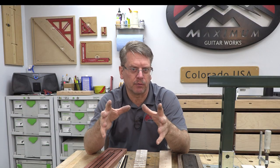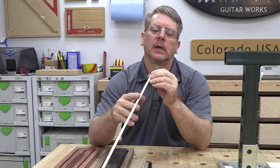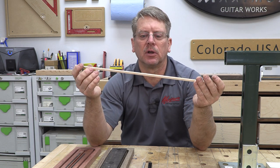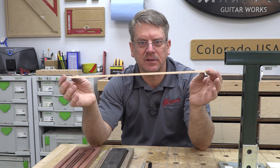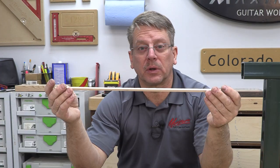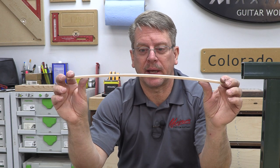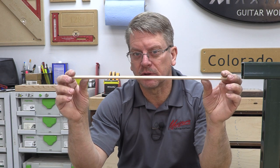Let's bring it back to types of neck reinforcement. This is a piece of maple cut quarter inch by quarter inch - one way mostly quarter sawn, the other way it's not. This is actually used for neck reinforcement in a lot of classical and nylon string guitars because it adds rigidity to a Spanish cedar neck. But you can see there's a whole lot of flex in this piece no matter which orientation.